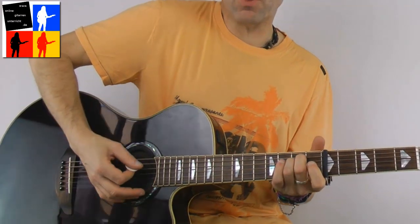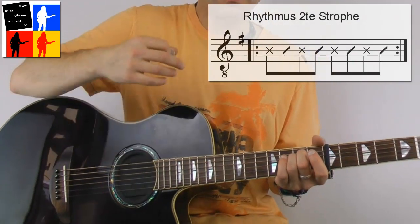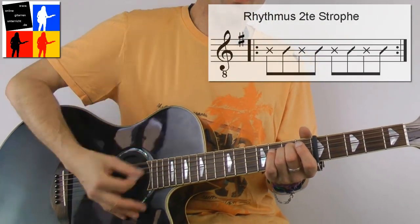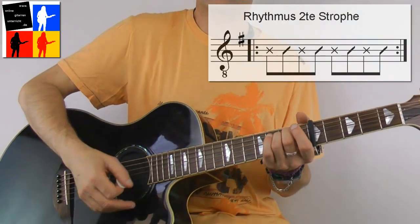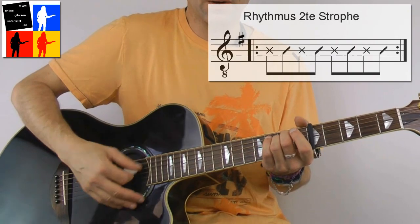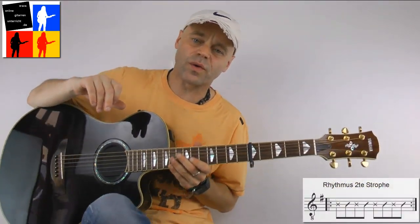And now it goes over the E-minor chord into a new groove. Simply: 2 E and 3 E and 4 E and. And that's actually pretty easy. We play again on the upstroke. 1, 2, 3, 4 — one dead note on the upstroke. Let the chord ring. I play everything with downstrokes. 1, 2, 3, 4. And then I think there are two more bars of this E-minor, and then it goes back normally into the verse.